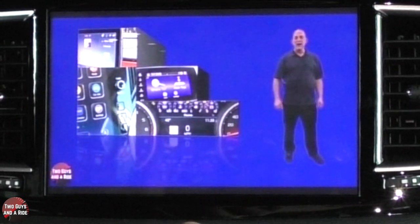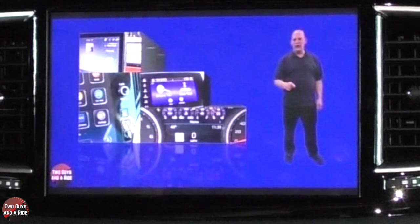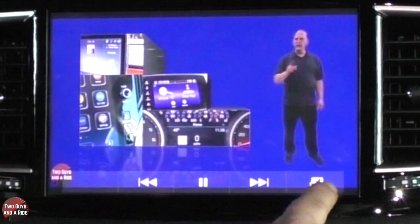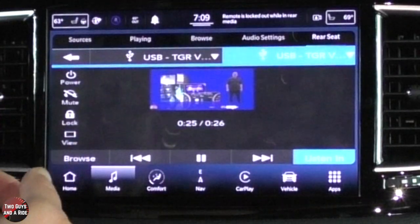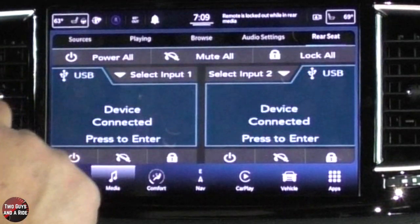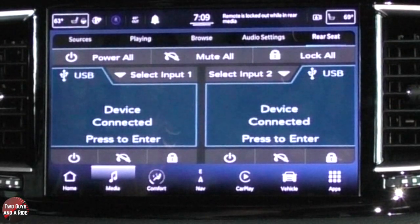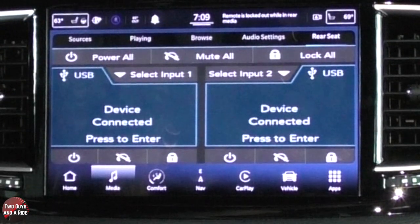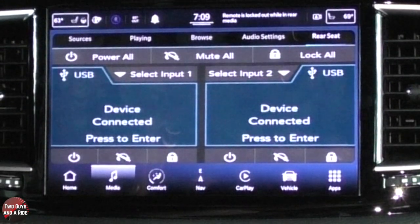While the car is in park, you can actually watch the movie right up here on the infotainment screen. As you put it into drive, it disappears. If you want to go back to the screen you were on, just click that button and you're back. That is how you control it from the driver's information center.